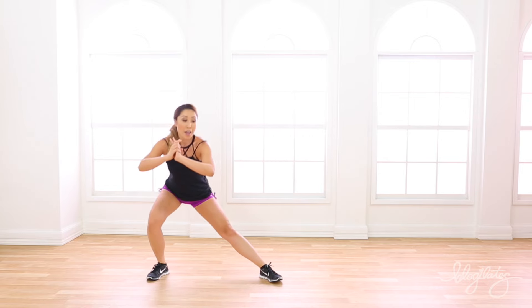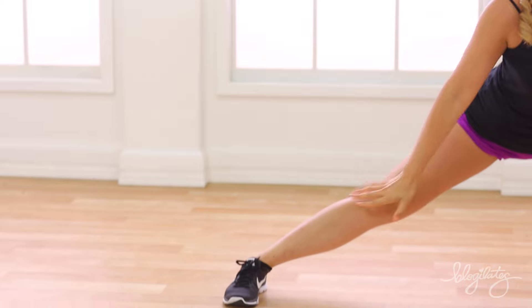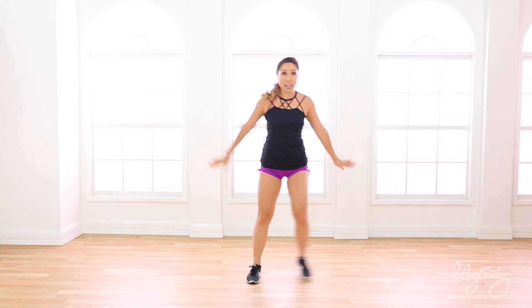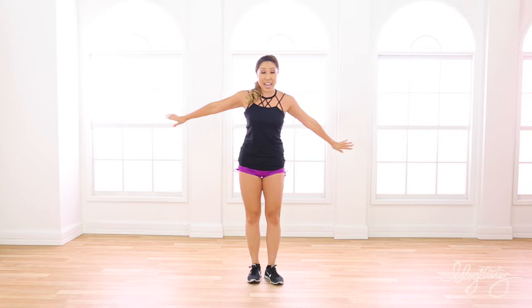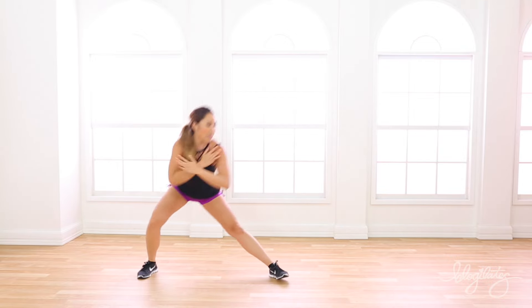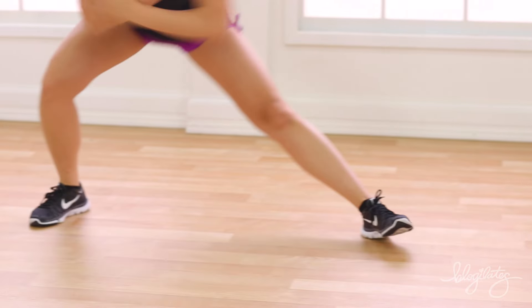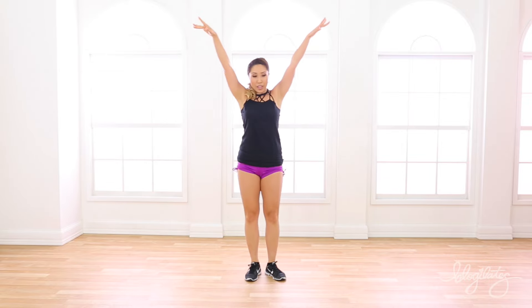Now that side lunge — bring it out, bring it down, super slow. And lift. Other side. Down, hold it, slow up. Now we pick up that pace. Down, up. Nice. So my arm comes to chest, comes to sides. Keeping this leg straight. Now add the hands — cross, lift, cross, lift. Oh yes, so good. Very nice, come on. Down, booty out, that's straight. You're looking so good. Eight more, let's go. Down, get lower. You look so good. Come on. Four, three, good, two, and one.